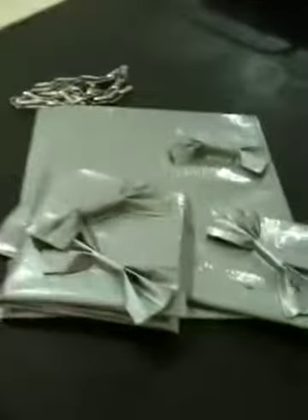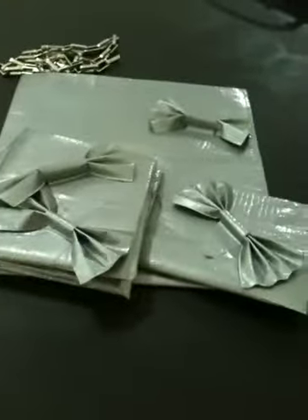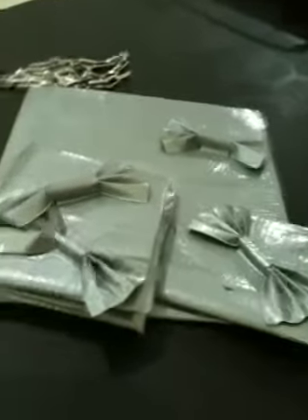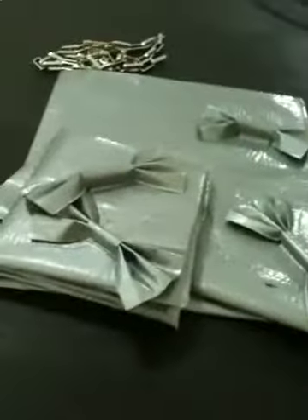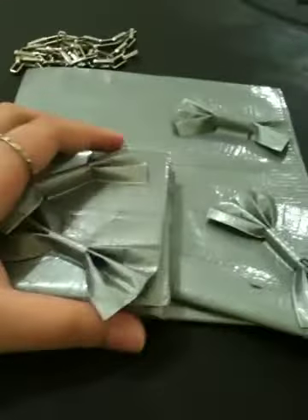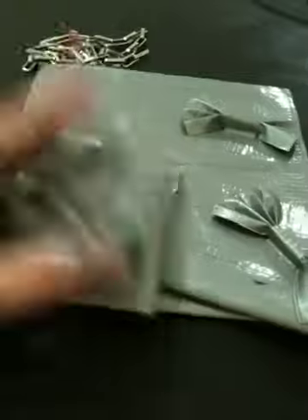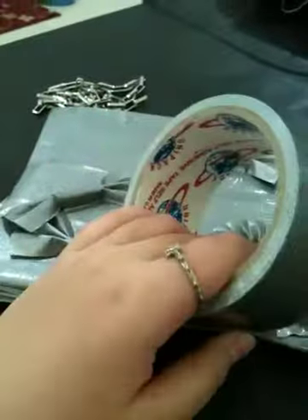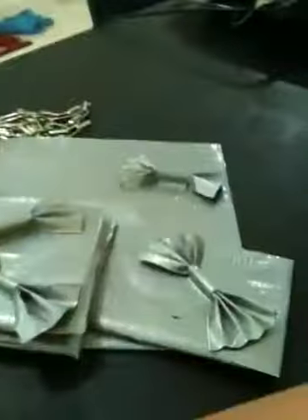Tell me what other things I could make out of duct tape and I'll try to make them. Sorry if you don't like them because they're all silver — we don't have colored duct tape yet because I can't find any. All I have is the normal silver one. So I hope you like them, and comment, rate, and subscribe.